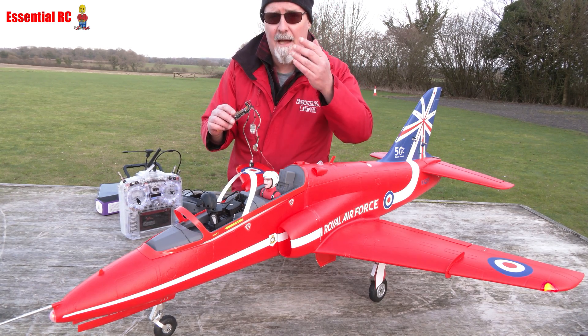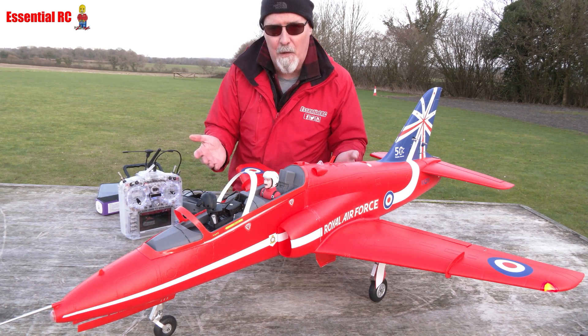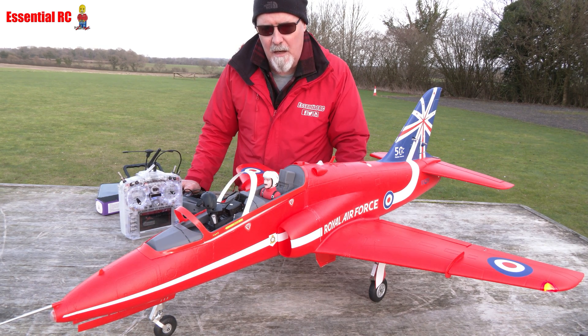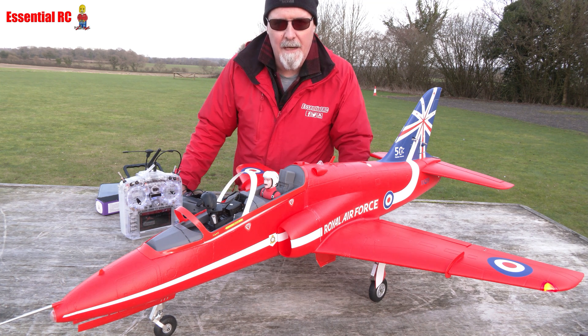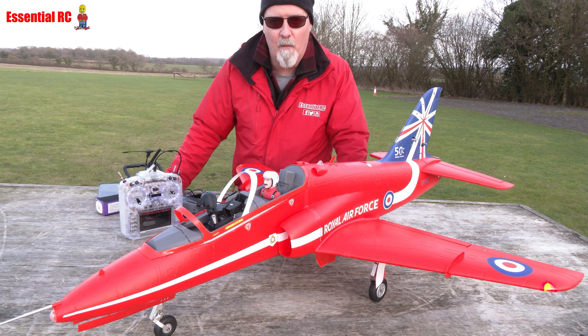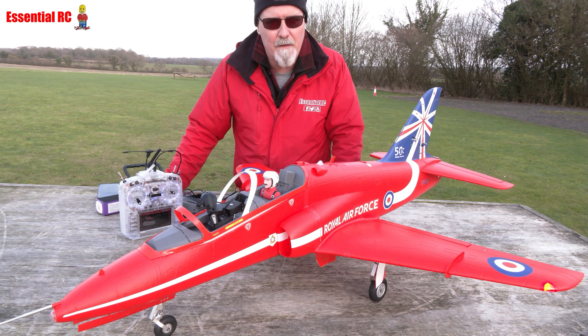Once it's circling home you can take the goggles off, re-acquire it visually, and land. Obviously if you're flying FPV you should have a spotter — in the UK and Europe that is pretty much law. I'm fortunate to belong to a great club where there's always people around willing to stand behind me and visually watch what I'm flying, so should anything happen they can also tell me where the aircraft is.